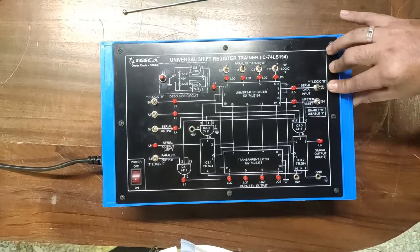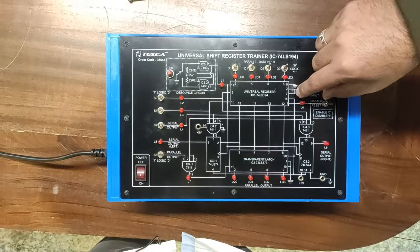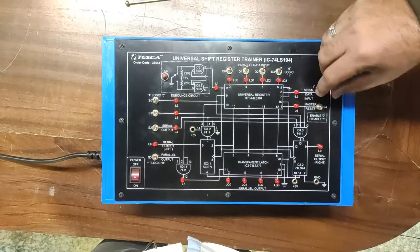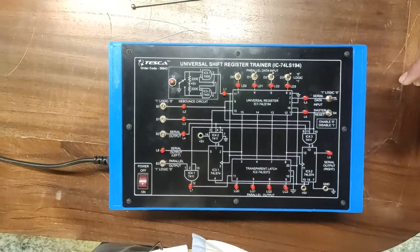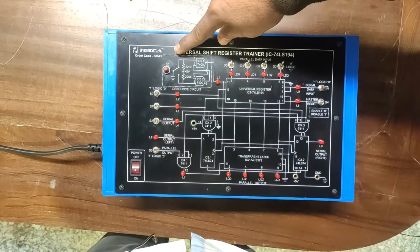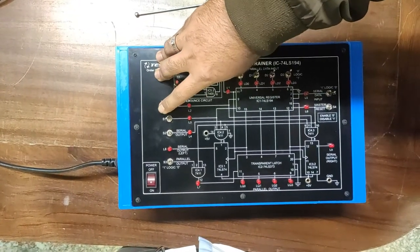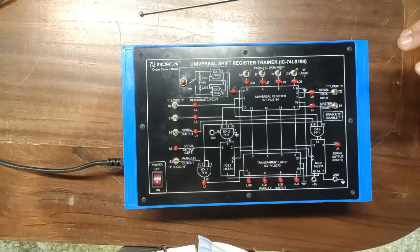You can provide up to four-bit data using the serial data input. At every input, you must provide a clock pulse — press clock for one, press clock for zero, and so on. At every instant, provide the clock pulse after changing the state according to your desired input to shift data into the register. Switches S0 and S1 are provided on the front panel for mode selection of IC2.